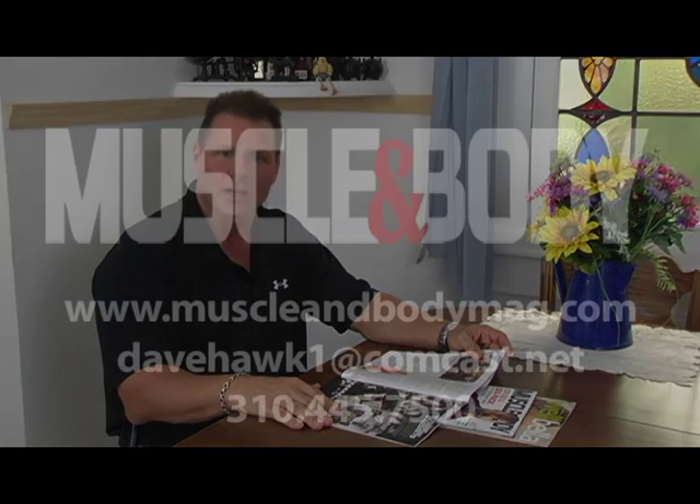I hope this demonstration of a giant set answered your questions. If you have any other questions on our Ultimate Fitness Challenge, feel free to write in to us or give us a call. Thank you for visiting MuscleAndBodyMag.com.